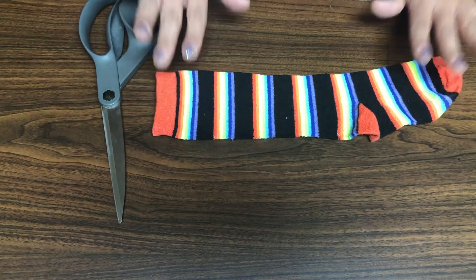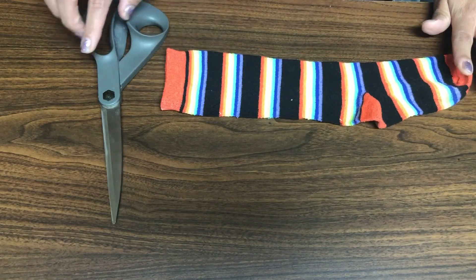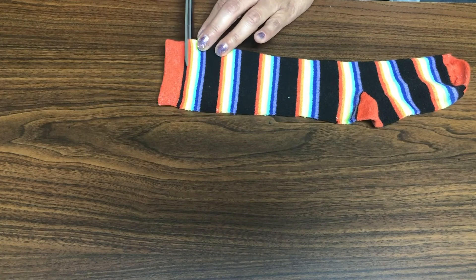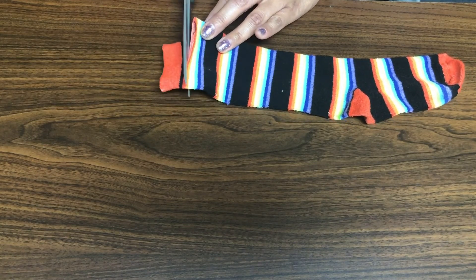All right, today we're going to make a mask out of a sock. I'm going to take one long sock, and I have my scissors here. I'm going to start by cutting the top portion off here of the sock. I'm going to be careful with my scissors — obviously I don't want to cut myself.